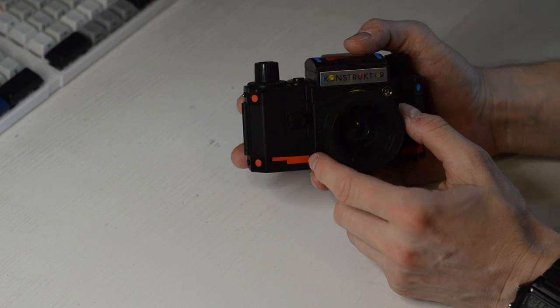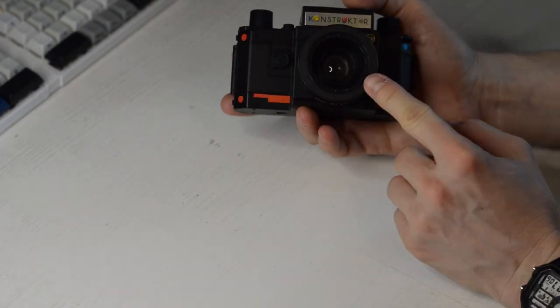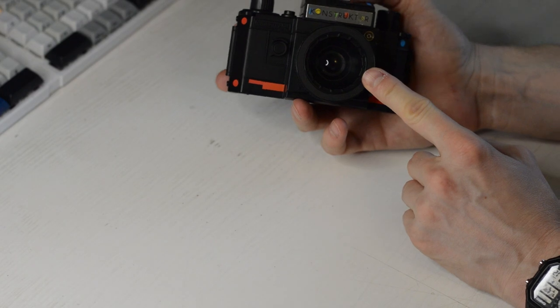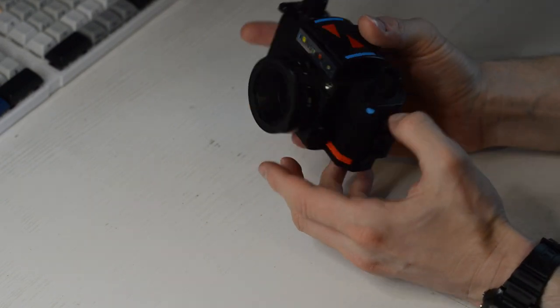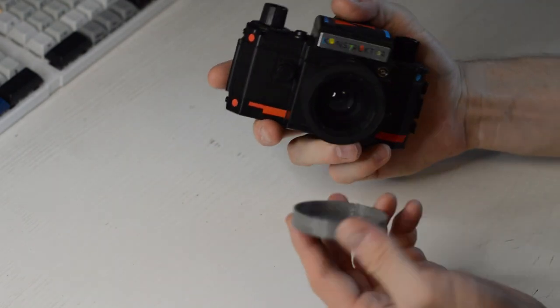I had trouble taking pictures because the mechanism just wouldn't move quickly enough. After adding a couple of drops of oil it worked better. It takes interesting pictures, but the lens doesn't help much — it came pretty scratched and has a very grungy look, which can be interesting if you want that aesthetic.